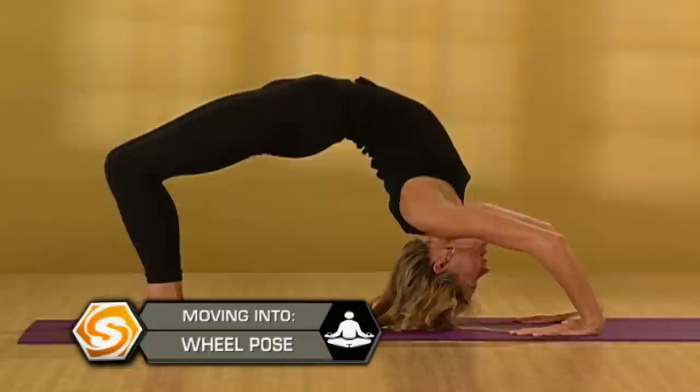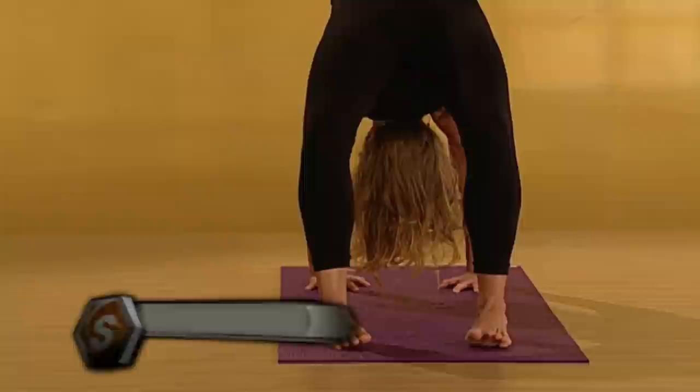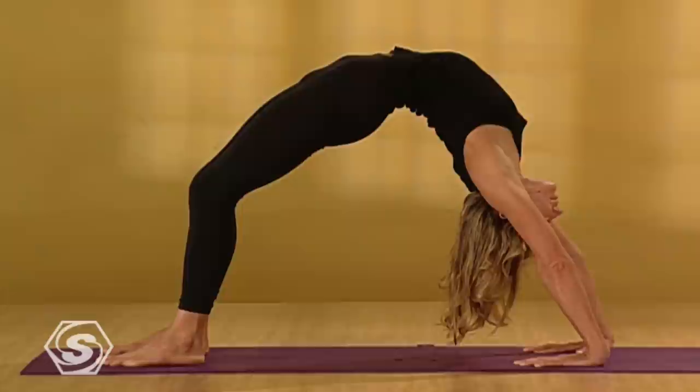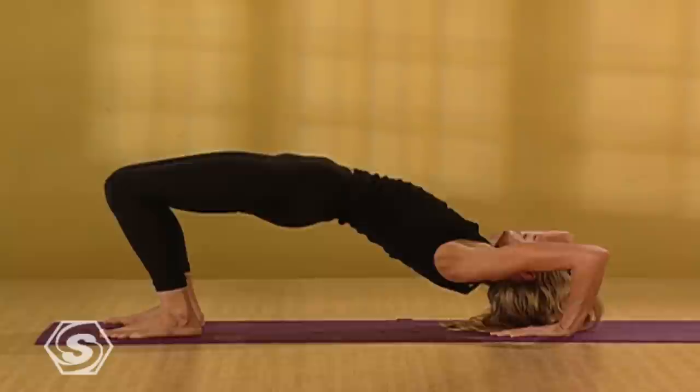Notice your legs are not splayed out to the sides — you want the inner edges of your feet parallel, knees drawing in. Push into your heels, press into your arms. Press your hips up towards the ceiling. Take three more deep, big breaths here. One more breath — go up as high as you can. Then tuck your chin into your chest. Gently lower all the way down. Draw your knees into your chest. Squeeze them in tight. Gently rock from side to side.